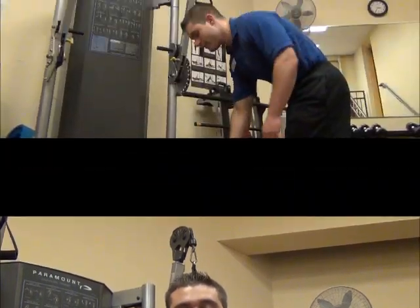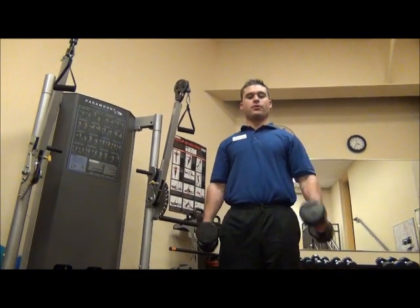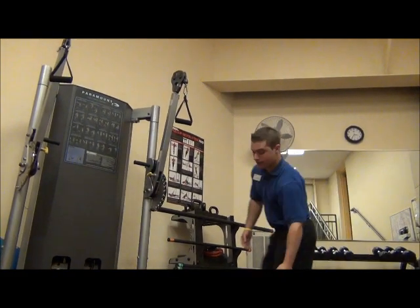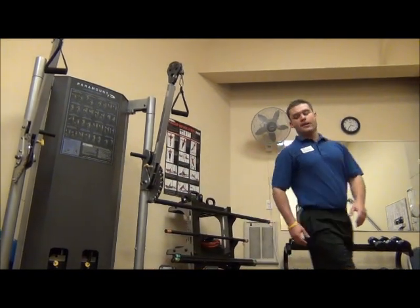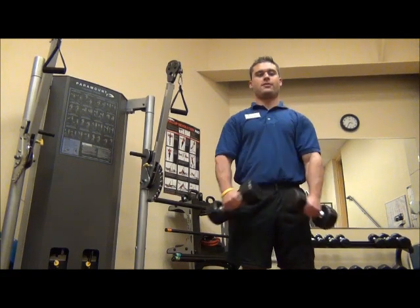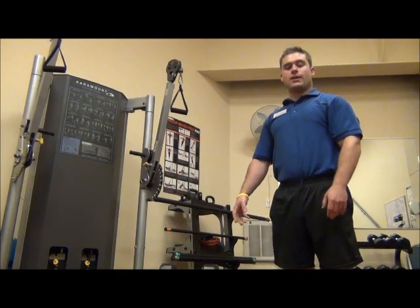Here's an example of a triset. If you're triset-ting your biceps, you're going to do your first exercise of bicep curls, then your next exercise of barbell curls, and then your third exercise of hammer curls. That would be one set. See how I didn't rest in between each exercise?